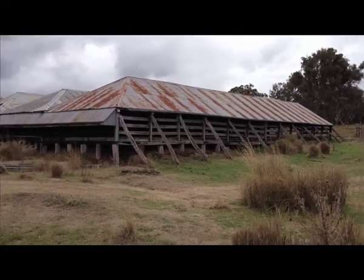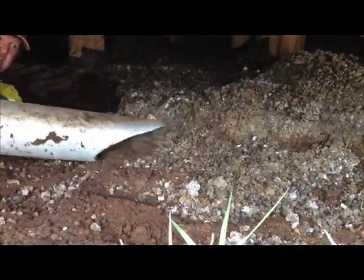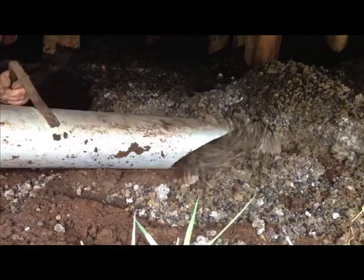This is a shearing shed situation where the VacTrack has been employed under the shearing sheds. As you can see, it is doing an excellent job with a sucking capacity of around 10 cubic metres an hour.